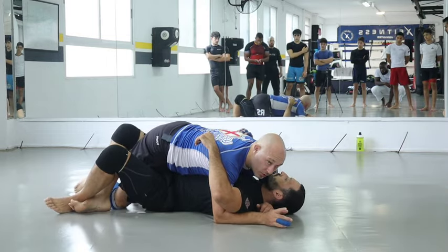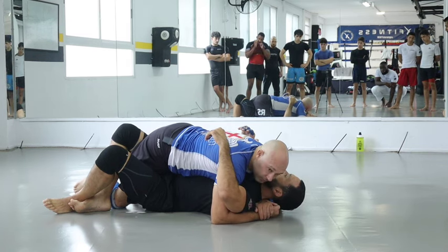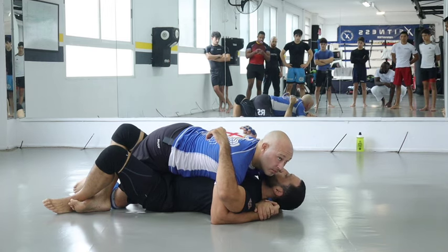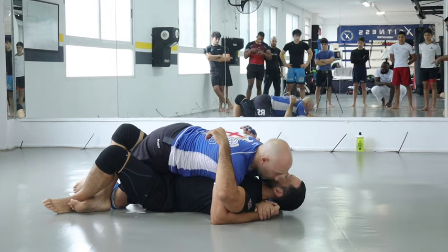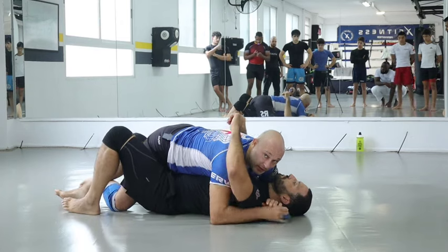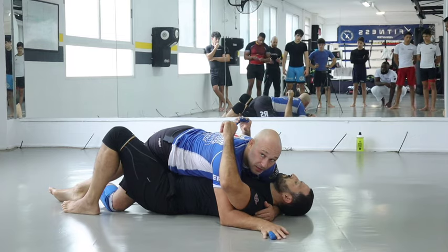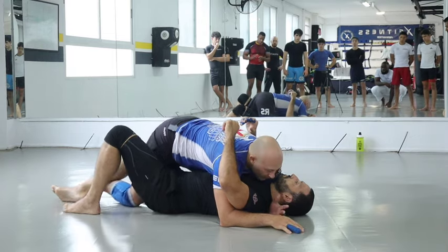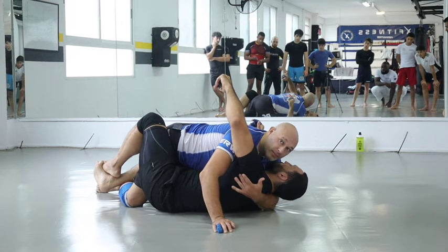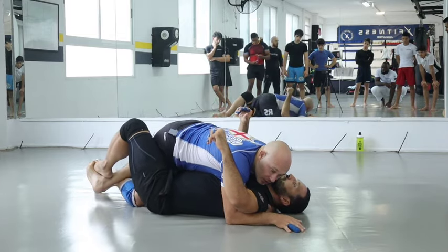This is probably the most important detail I'm going to teach you today: do not post your hand flat on the mat like this, because he blocks your arm, bridges you over, and you can't move. My hand should be here so I can base to stop the roll. The other hand, if possible, should have this finger in his armpit, pulling tight. That's how I get my opponent flat.